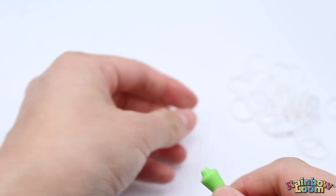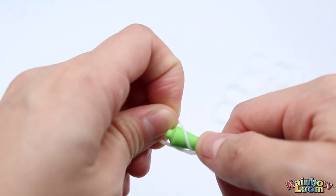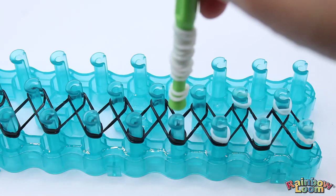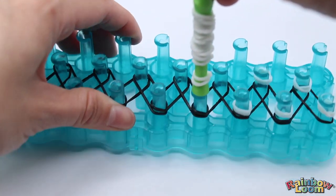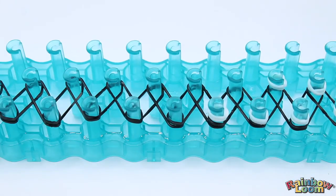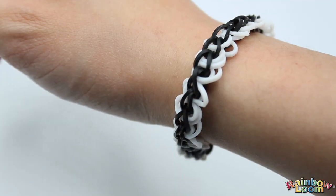Then we have our loop hook. You can loop the bands around the hook and add as many as you can fit on there. After that, you just place it on the peg and transfer the bands onto your loom, and you can make a fun bracelet like this one.